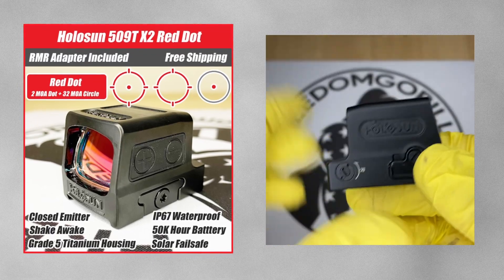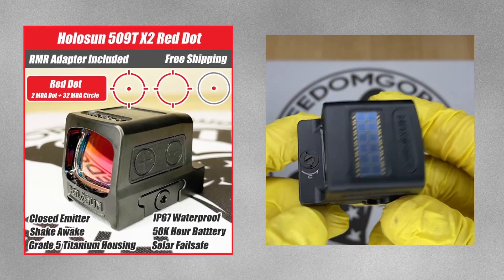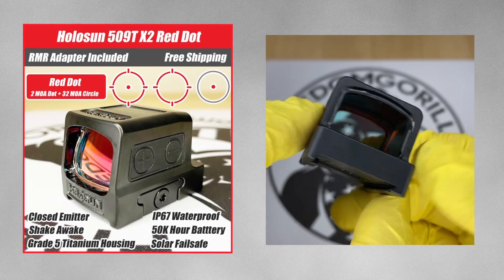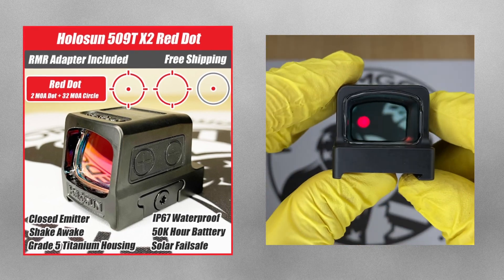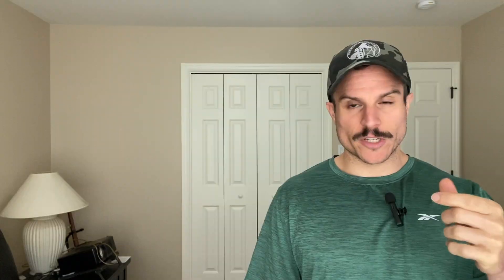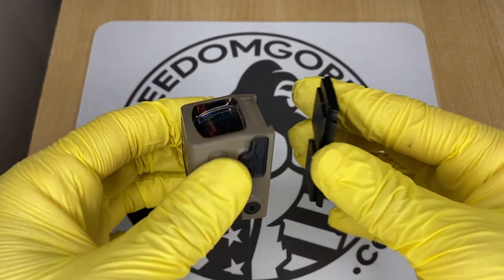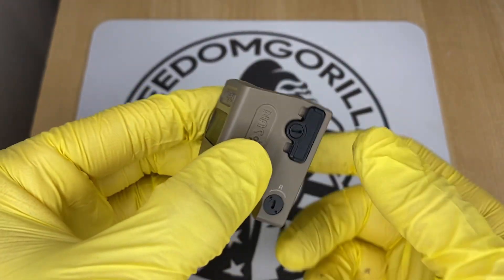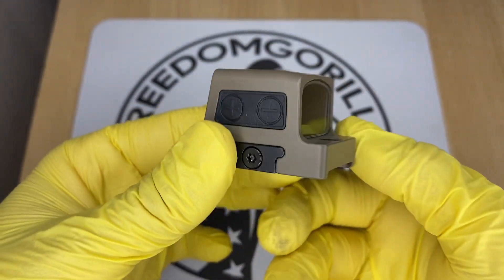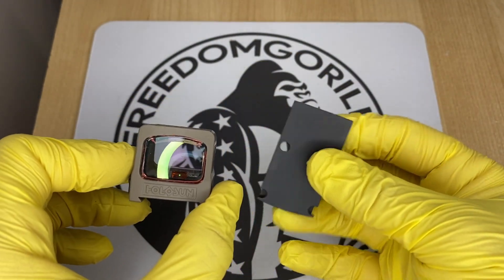The next optic is the Holosun 509T, a titanium enclosed emitter optic that is very durable and an excellent choice if you need something super heavy duty. The downside is that it uses a clamping-style mechanism, which is actually really strong, but it gives you a higher deck height — meaning it may block your iron sights even if you have suppressor-height iron sights.